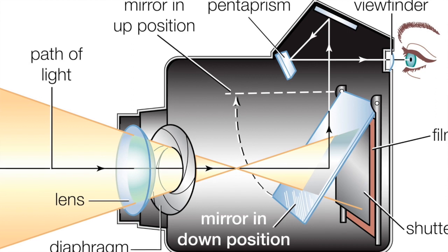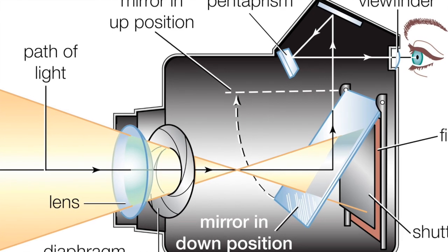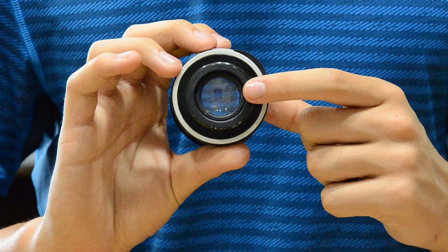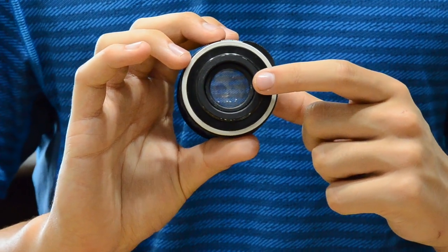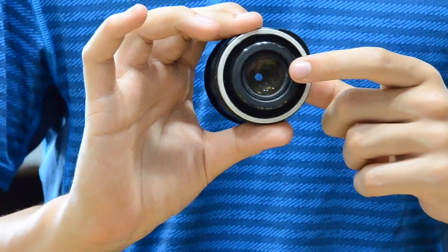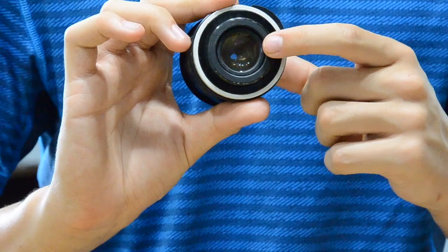It works like this: the camera lens takes in light to form the picture. By doing this, it travels through this thing — the aperture. The narrower the aperture is, the more the depth of focus. I can directly manipulate and control the aperture by using the functions on the camera or by hand, as I am doing now.